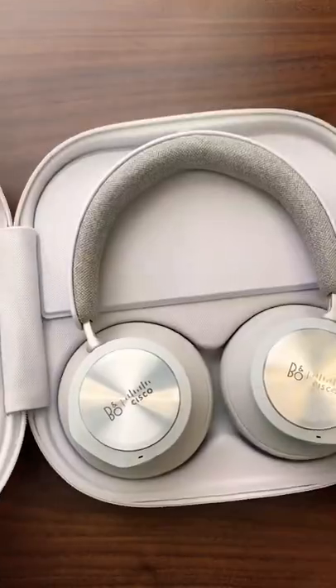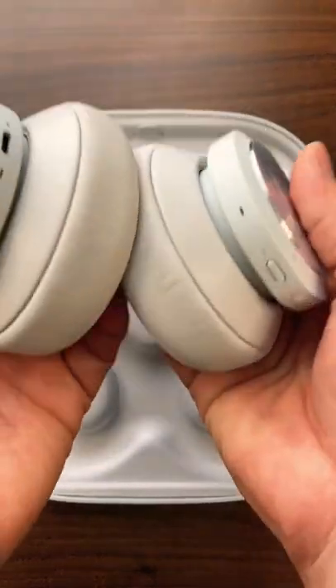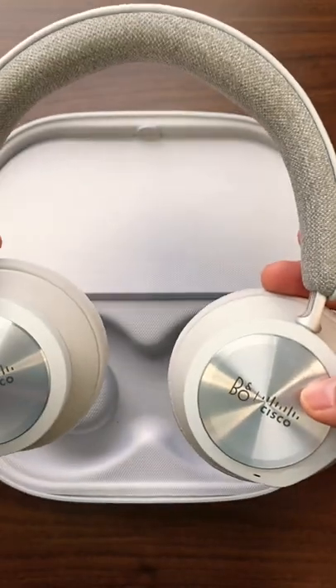There you go — this is a very good looking headset. You can see all the padding; the ear cushions and speakers cover your ears completely. All the controls are tactile controls, all on the side, which I like.